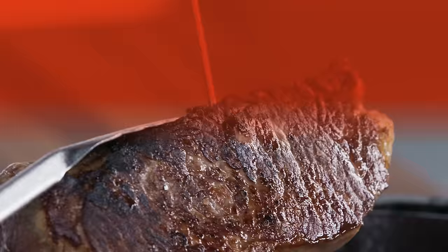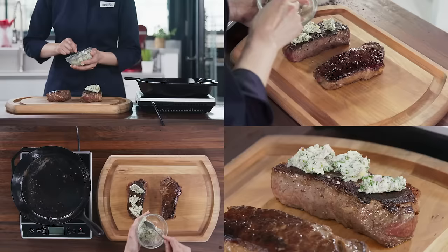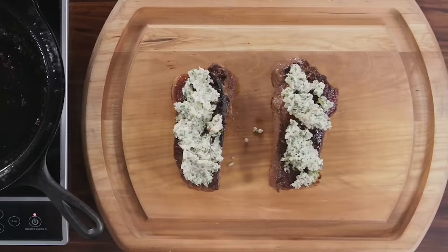When the meat reaches 120 to 125 degrees, you'll be at medium rare and that's where you want to be. Now transfer the steaks to a carving board and divide the herb butter evenly onto each steak — told you we'd need it later. Tent the steaks with aluminum foil and let them rest for five to ten minutes.